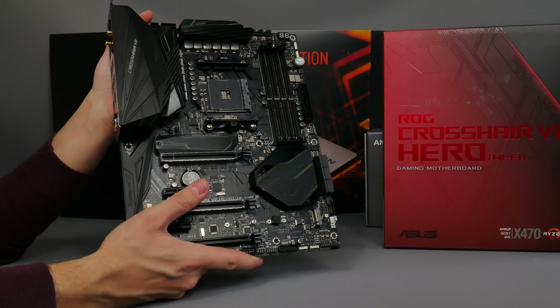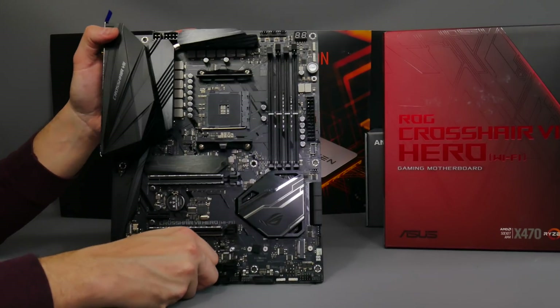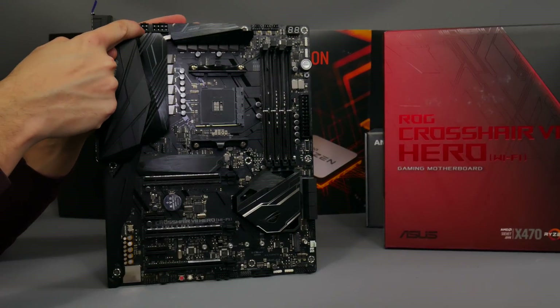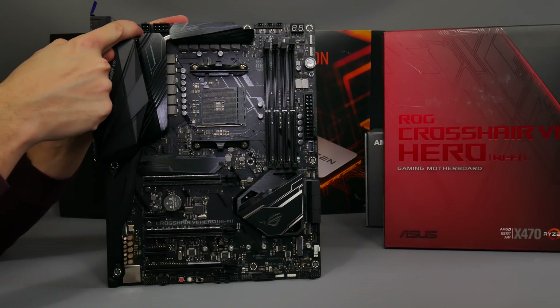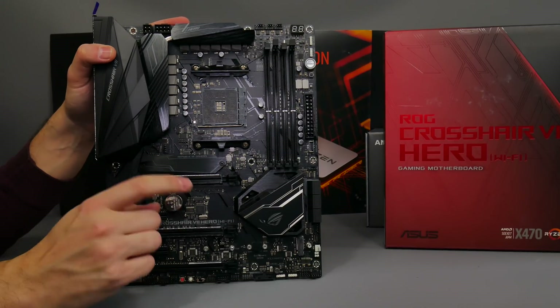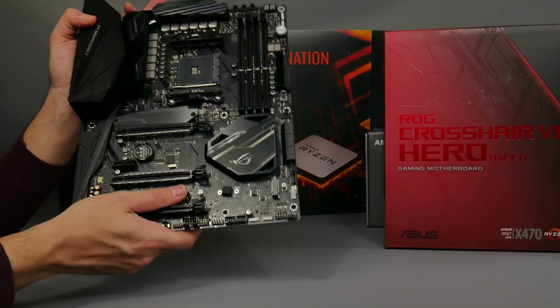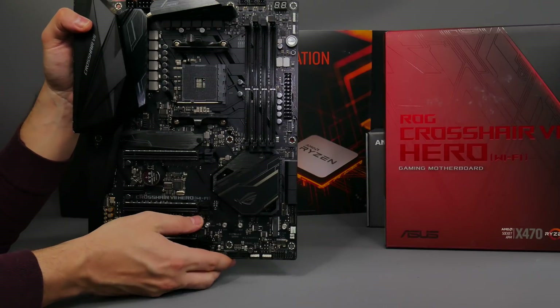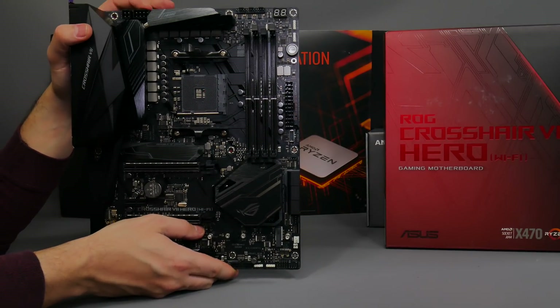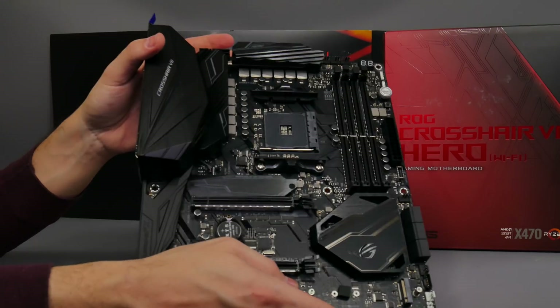The Crosshair, as you'd expect from ASUS, sports a dark, moody theme — doesn't look that dissimilar to the original Crosshair. What you do get is an extra 4-pin CPU power header up here to provide extra power for the new CPUs. That's something you won't necessarily get on previous generation boards; most AM4 boards just have the standard 8-pin connector at the top.